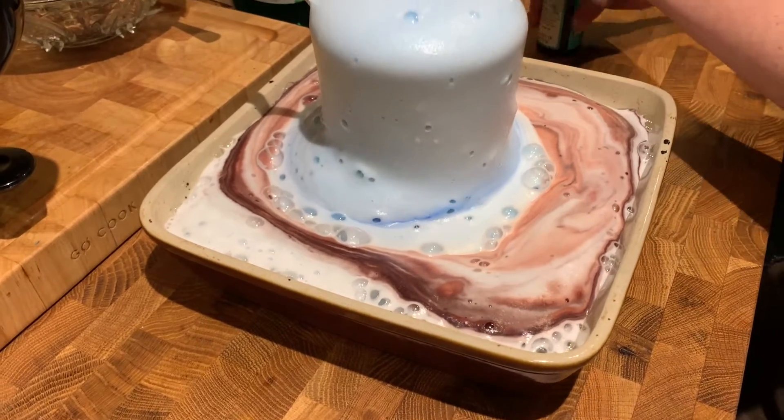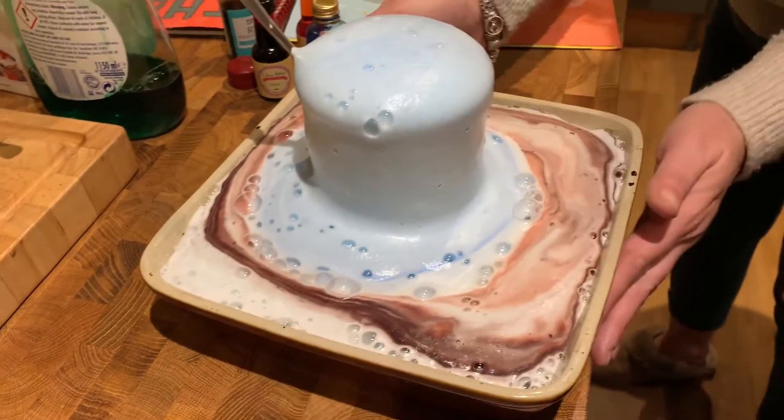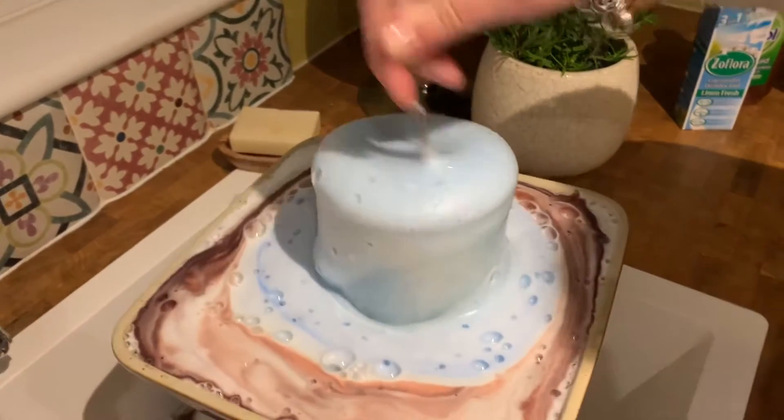It's gonna overflow! Let mommy move — no, it's gonna overflow, mom! Quickly, to the sink — going through the sink! Oh my god, oh my god, wait.